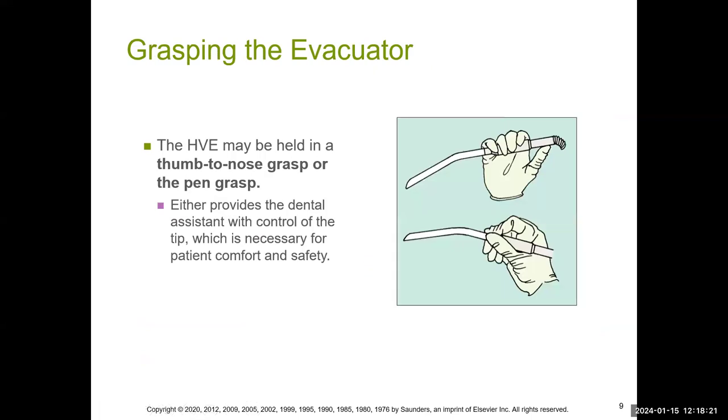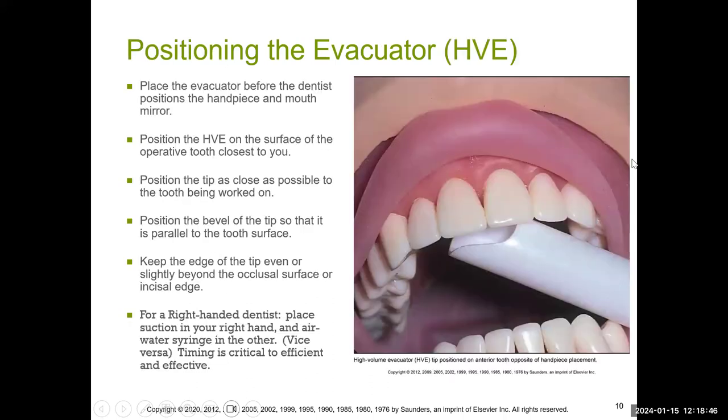Don't forget how to hold the HVE. It's held in a thumb-to-nose grasp or the pen grasp. The pen grasp is held just like a pen. The thumb-to-nose grasp is held with the thumb pointing toward your nose. The thumb-to-nose grasp is the most popular way to hold it because of the weight of the piping. Also, don't forget to review the positioning of the HVE when it comes to where to place it in the mouth.